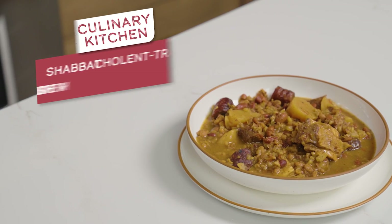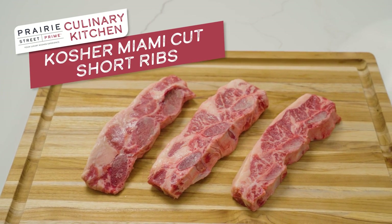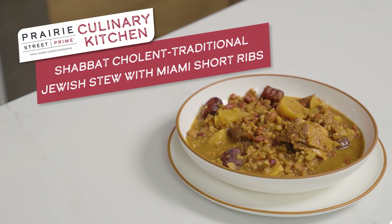In today's episode, Chef Kendra and her special guest Elliot Moskowitz will show us how to make a delicious cholent using Prairie Street Prime's kosher Miami-cut short ribs. It's like winter in a bowl. It smells amazing. Oh my god, it melts in your mouth.